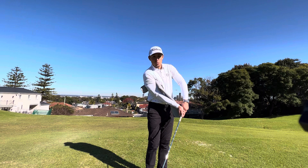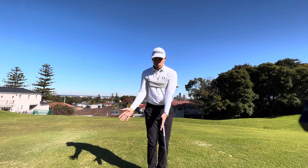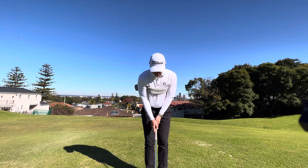You can see that chicken wing action happening — that happens because my left arm has moved faster than the rest of my body. When hitting chip shots or pitch shots, we want to make sure that our rib cage, our shoulders, and our arms all move at the same speed in order to hit the ball nice and cleanly.